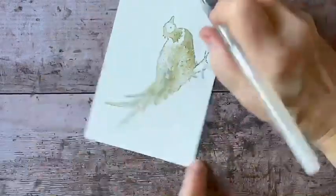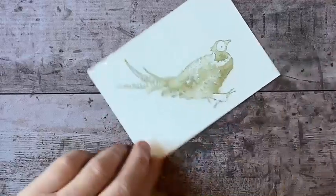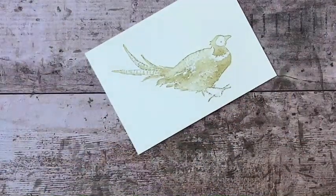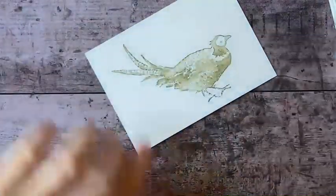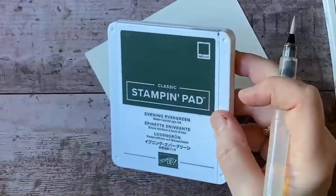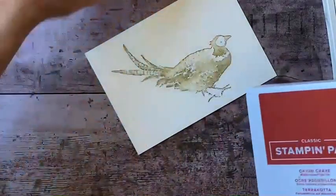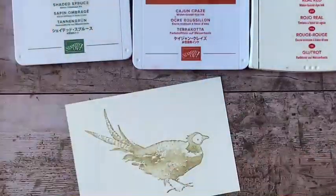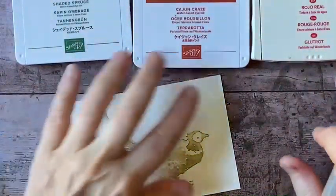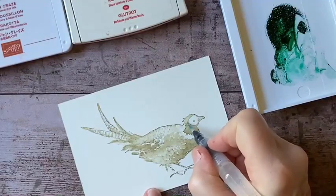So that is with the Sahara Sand ink. Now you can add a little bit of color to that. I'm going to grab — let's see what I have here. I've got some red, and I've got some Soft Succulent. I'm just grabbing whatever is in front of me. Here's some Evening Evergreen, but I'm going to use Cajun Craze instead. Let's keep it simple. So I've got three colors: Real Red, Cajun Craze, and Shaded Spruce. I'm going to start with my Shaded Spruce — I just have a couple of drops of ink on top of my stamp pad.